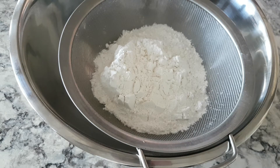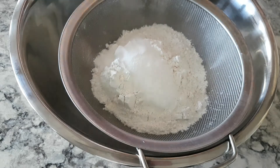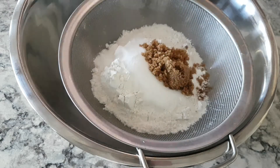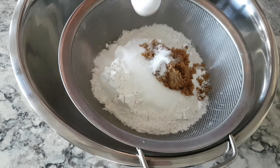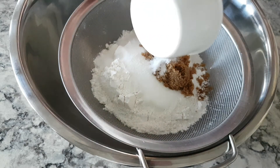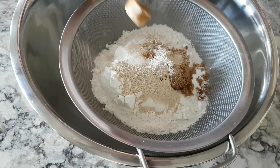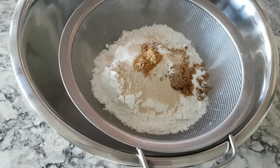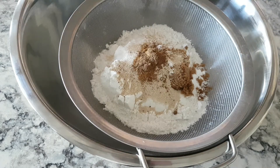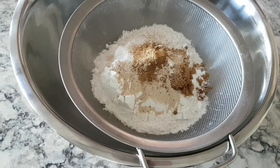1 cup all-purpose flour, 1/8 cup sugar, 1/8 cup brown sugar, 1/2 teaspoon salt, 1 and 1/8 teaspoon instant yeast, 1 teaspoon cinnamon, 1/4 teaspoon all-spice powder, 1/8 teaspoon nutmeg powder.